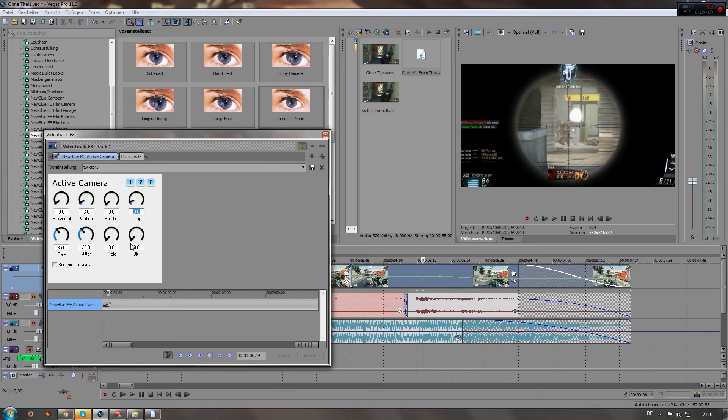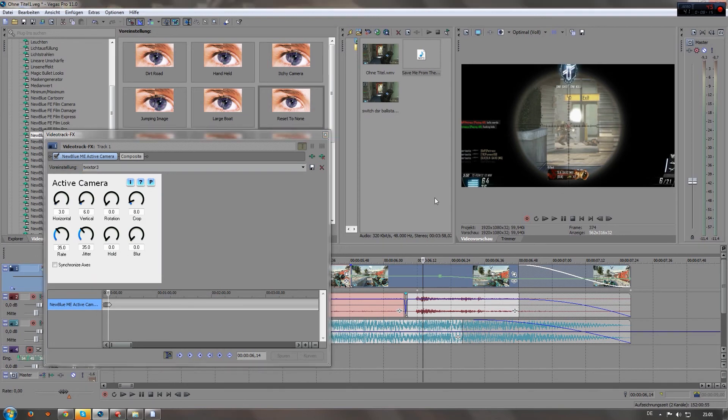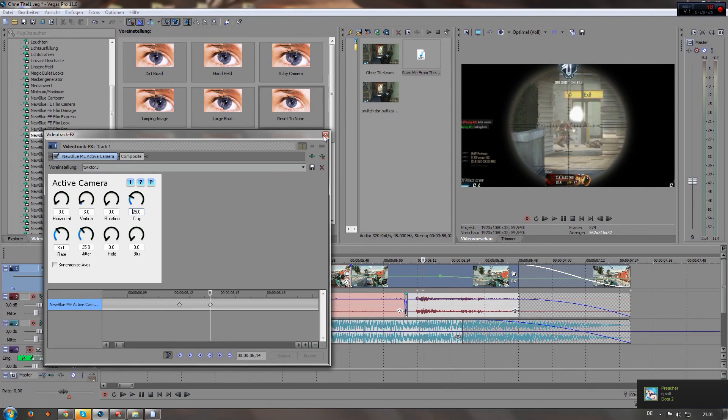By the way, if you want to save these settings — if you've copied them and want to save, press this right here: save preset. Then you can always go into your list, select it, go back on it and put it to 25.